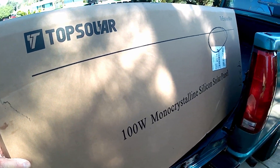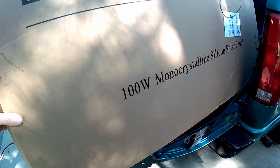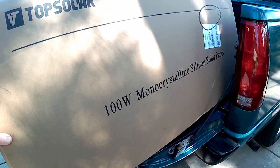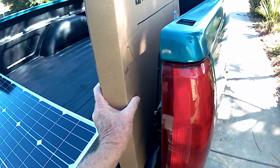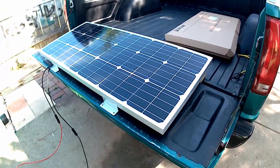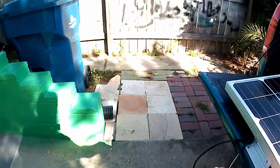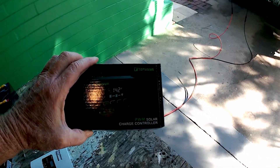What I did is I bought the Top Solar 100-watt solar panel kit, and I got that on Amazon. I want to say it was about $120. It includes a solar panel, cables, and charge controller.